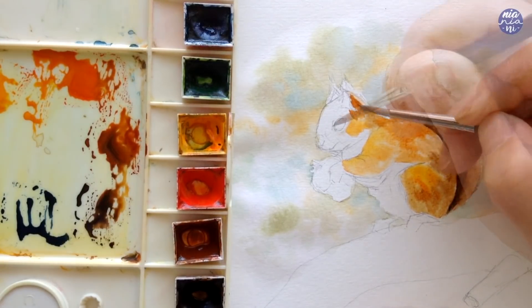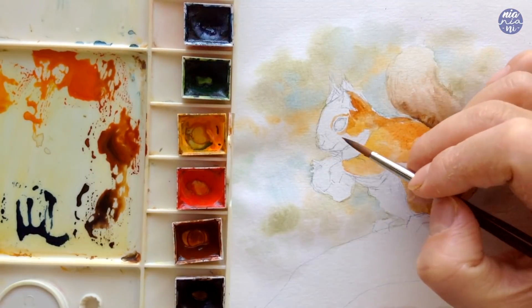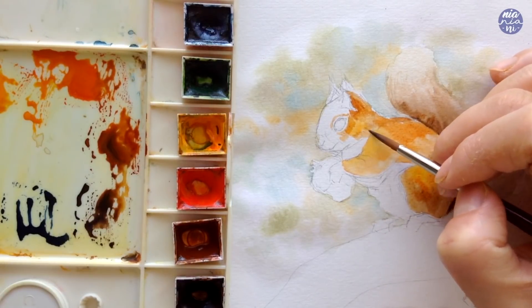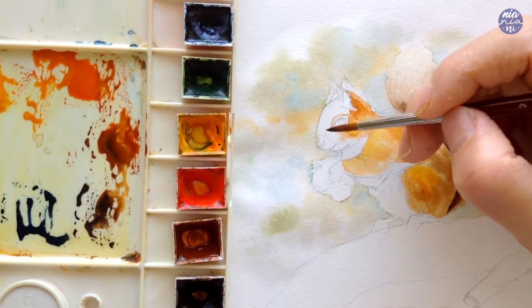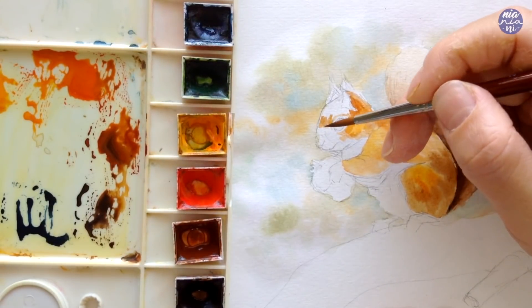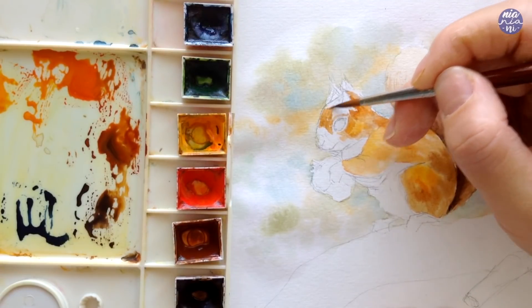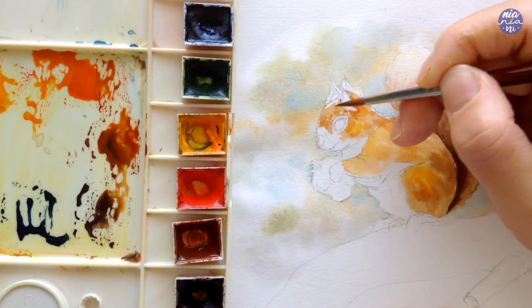Moving on to the face — the reason why I kept this dry compared to the rest of the body is because I actually want a bit more control since I'm painting at a very small scale, so you'll see me using the very tip of my brush so I can get the features right. At the top of the head I want the color to be a bit more muted than the rest of the body, which is why I used a mixture of burnt sienna with sepia.